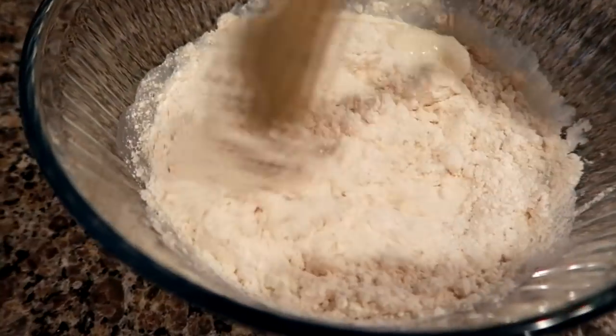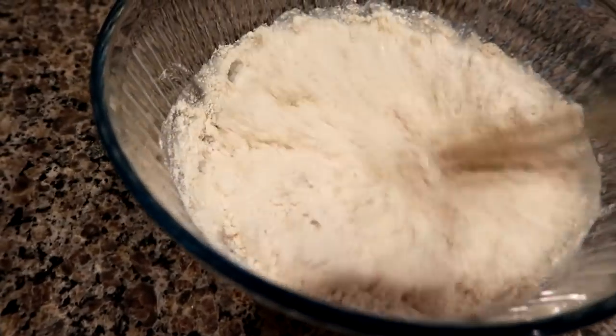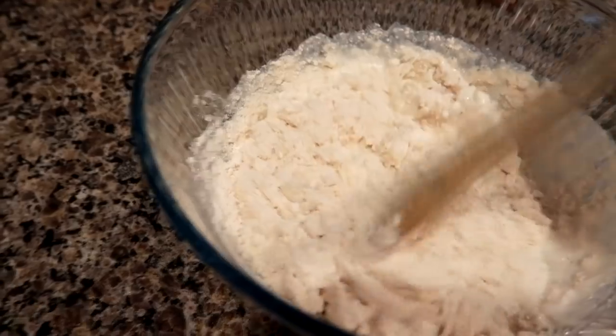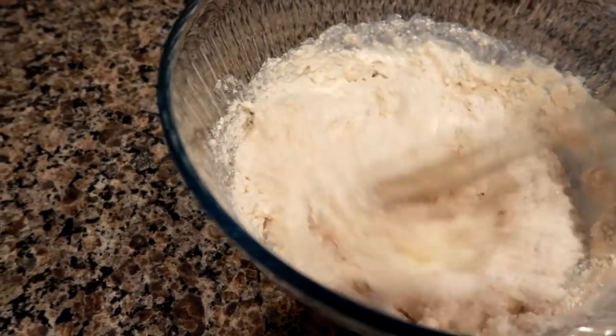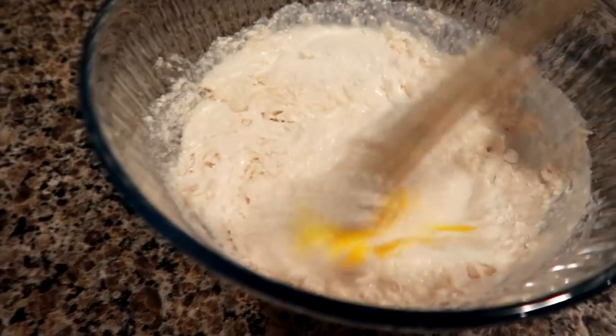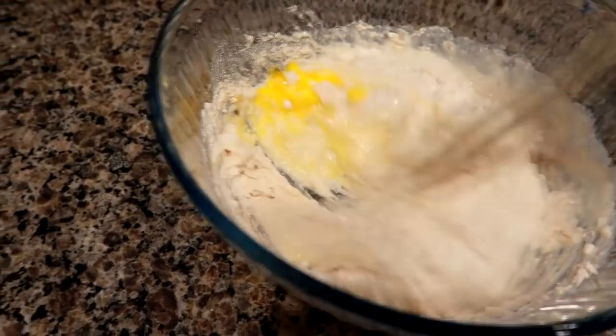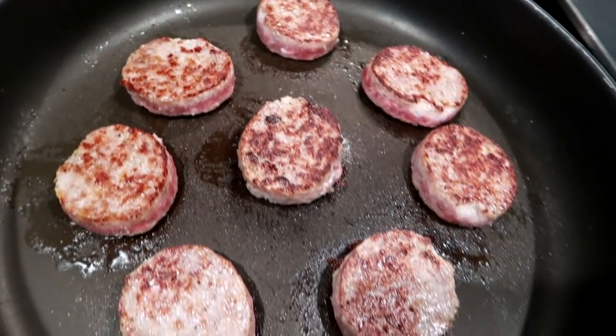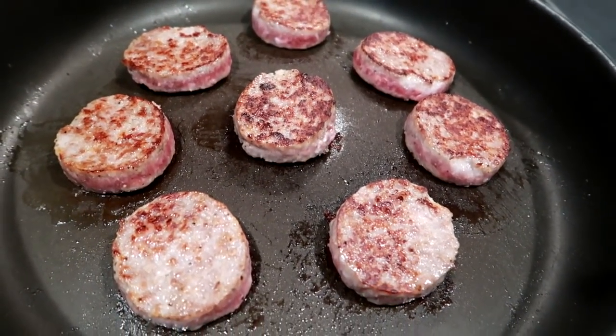I'm making this Cracker Barrel buttermilk pancake mix — just a pretty simple out of the box mix. You can also make waffles with it as well. I did make it a little bit on the thick side. I should have added a little bit more water, but the pancakes still came out fine. I just have to remember to add more water next time because I prefer a thinner pancake rather than a thicker one.